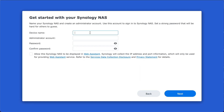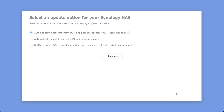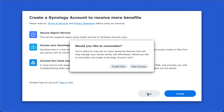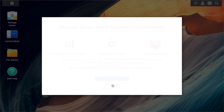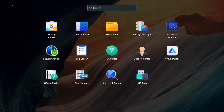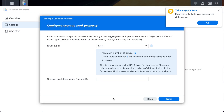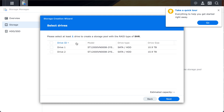You have to enter a device name and create the administrator account — pretty standard stuff. It will ask you if you want to create a Synology account, which is a cloud-based thing, but you don't need to do this if you don't want to. I skipped it during initial setup but ended up creating one later. You need to tell Synology how you want it to manage the drives — this is where you'll see the options for SHR and RAID 1. SHR is the default and that's what I'm going with, selecting both drives to apply it to.